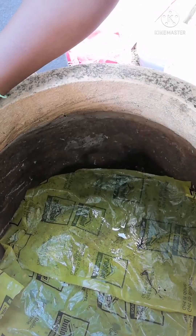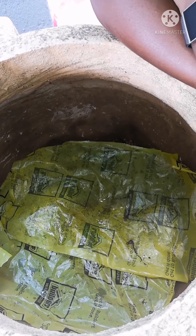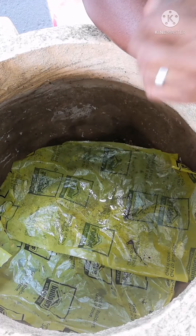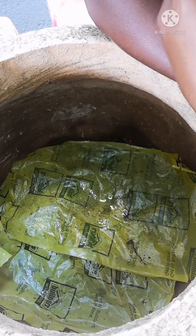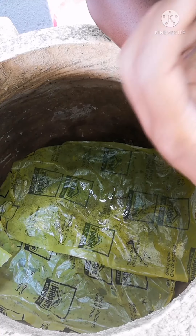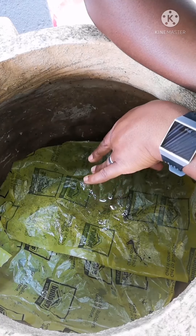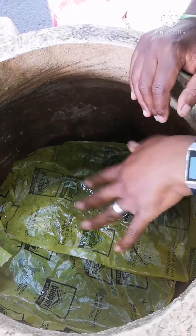Inside this bin here are red wiggler worms. I've put a yellow plastic sheet in just to make sure we keep moisture in, because worms don't like a dry environment. If it's too dry they may try to escape or end up dying. What's important is that the bedding is moist enough for the red wigglers to live, move around, and lay eggs in a comfortable environment. The plastic retains moisture, so every time I feed them I cover the worms with it so they don't dry up.